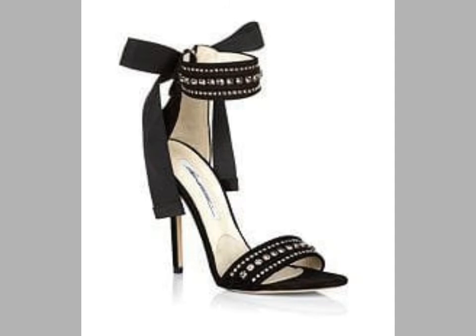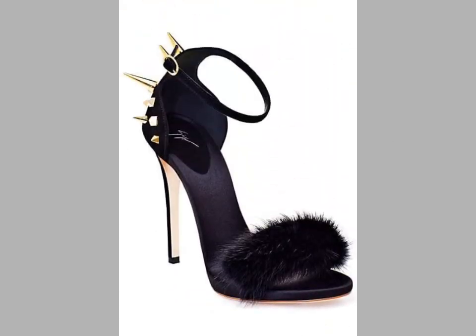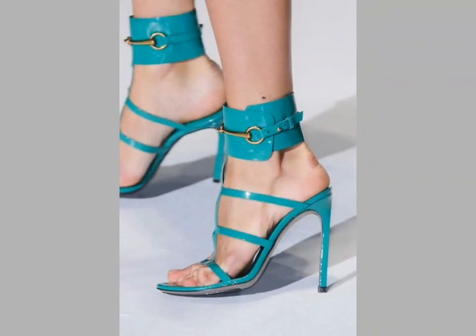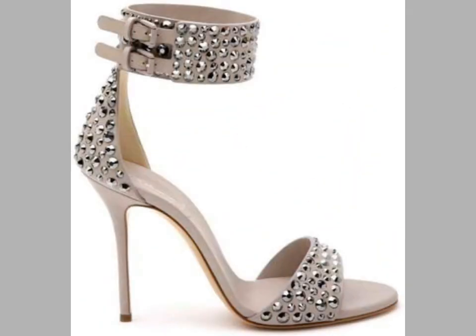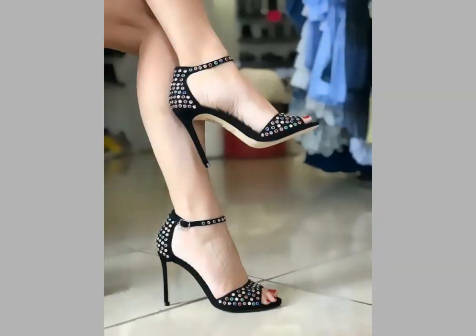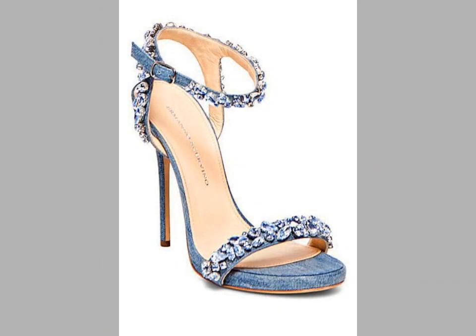If you want videos or ideas of your choice, tell me in the comment section and I will make a similar video for you. You can wear these sandal designs with different dresses — jeans, skirts, and party dresses. See you in the next video; until then, take care, goodbye!